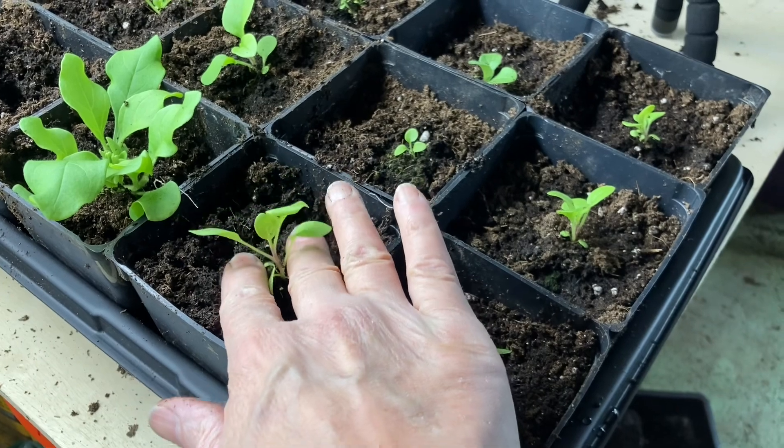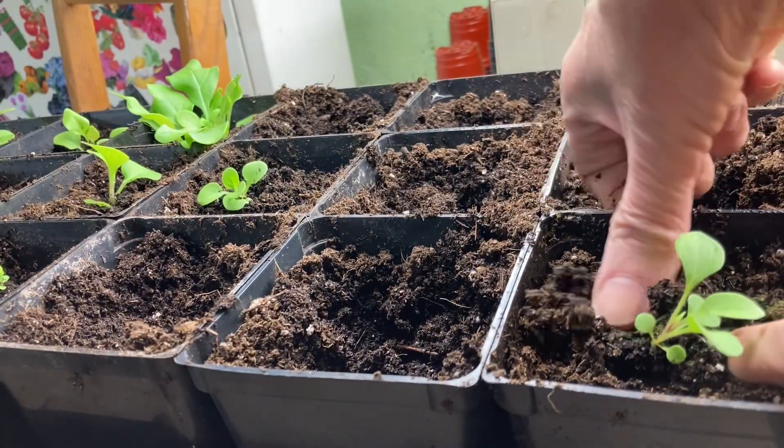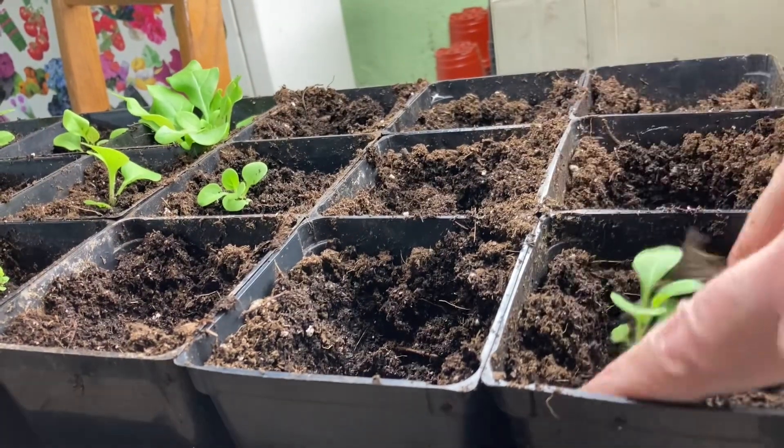They're going to grow inside under lights for seven more weeks. I'm going to start bringing them outside a few hours every day and increase that time to get them used to the weather after our last freeze. Here in north central Maryland that's the beginning of May, then we're going to plant them into our Green Stalk planter two to four weeks after our last freeze — that's mid-May.